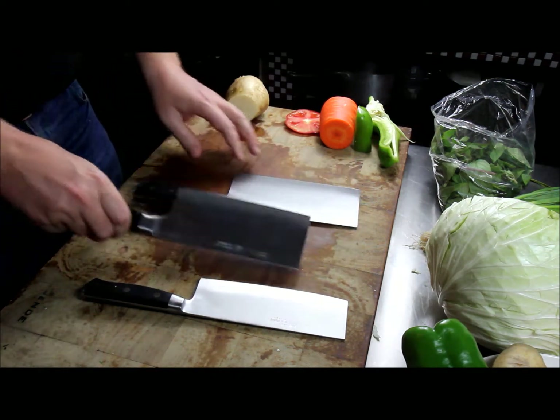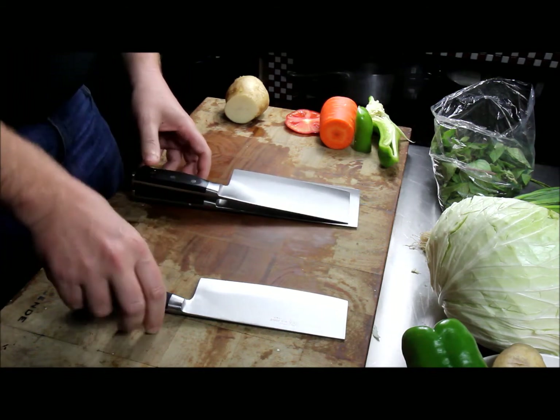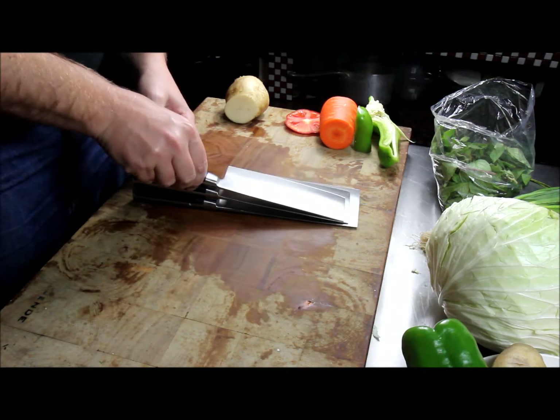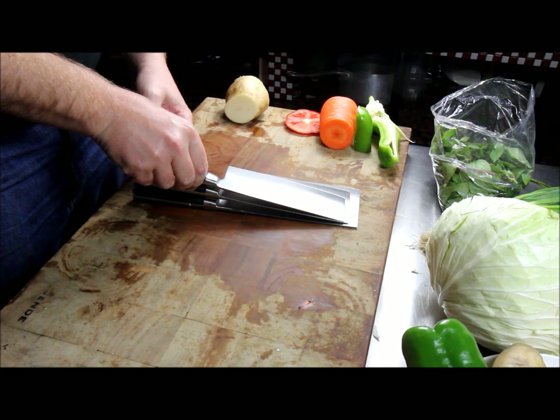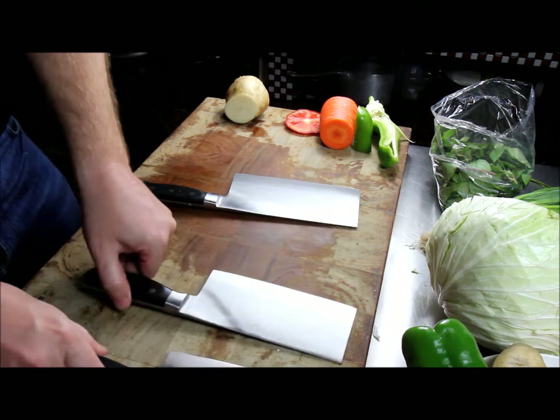Basically the D11 is one of the larger ones, the D10 is a smaller version of it, and the D8 is a smaller version of the D10. They're all used for the same purpose.